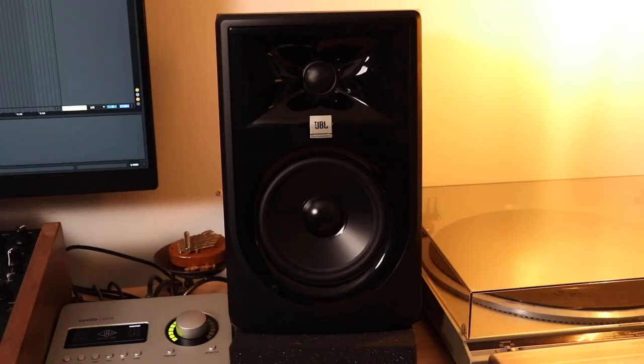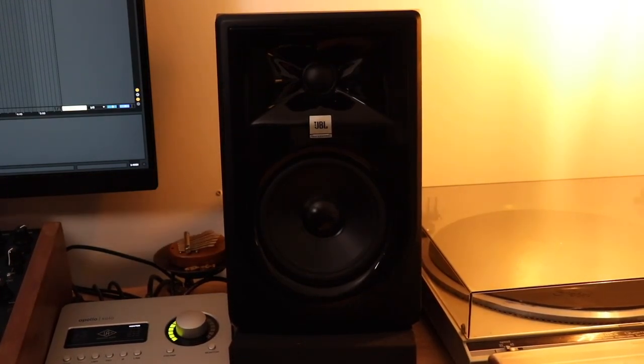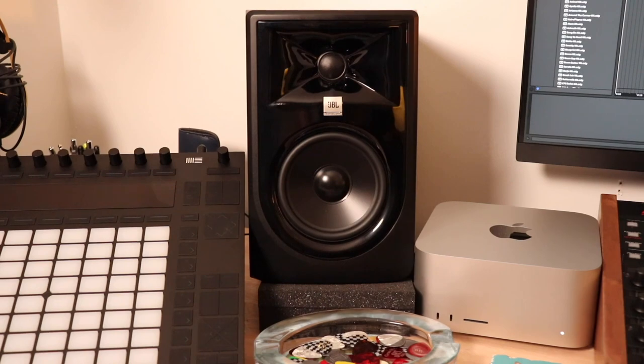For studio monitors I'm using the JBL 3 Series Mark 2. Before these I was using Yamaha 8-inch monitors, but living in apartments those were just way too loud. These are a little smaller — still loud, but I like them and they sound good. As far as studio monitors go, they're not that expensive, and I think they're the best bang for your buck. I'd recommend them in any size — I think they have 3-inch, 5-inch, and maybe 7 or 8-inch.